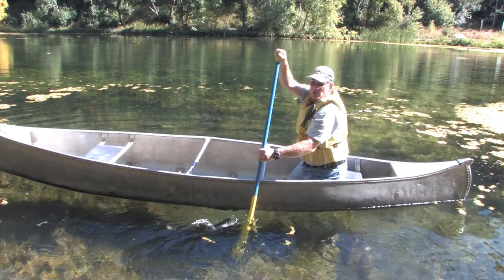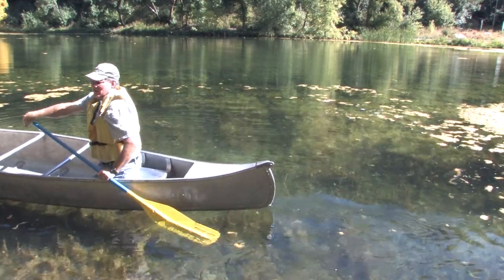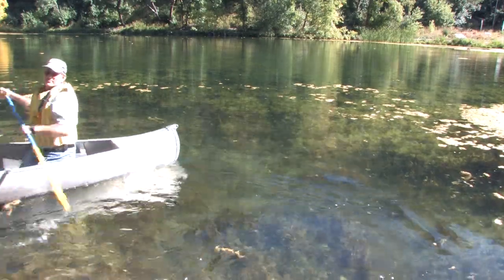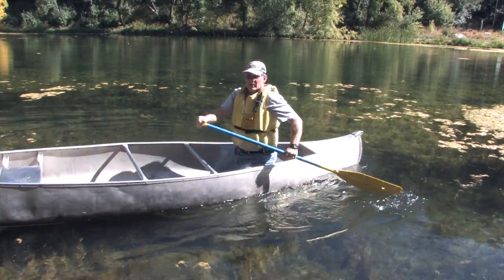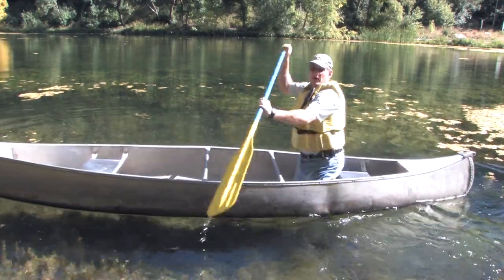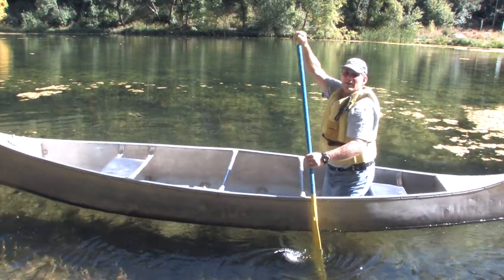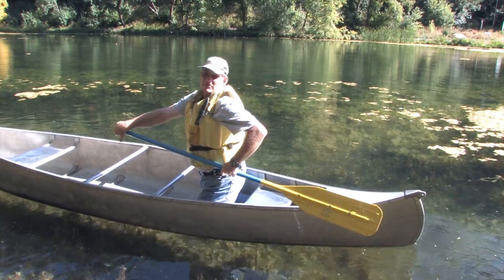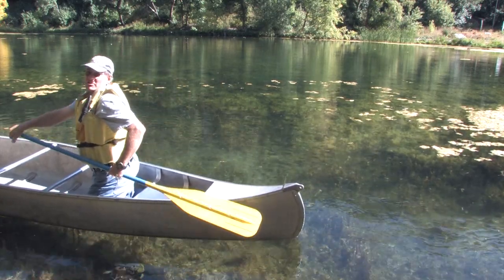Pull straight back, turn the blade parallel with the canoe, and pull out just a little bit — and that'll make a correction. We'll do that one more time. If I have my paddle out of the water, pull straight back, watch my thumb, turn my wrist down, and my blade is going to be parallel — and that's going to act as a rudder to keep my canoe going straight.